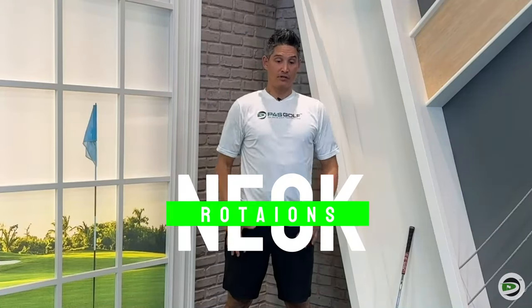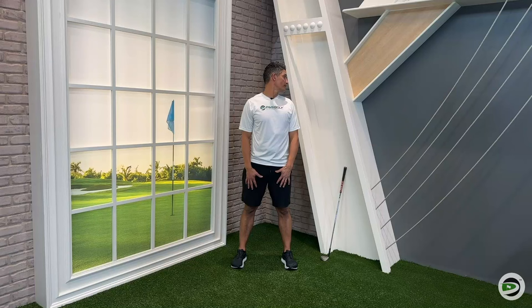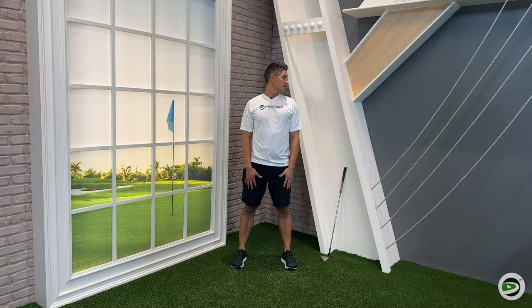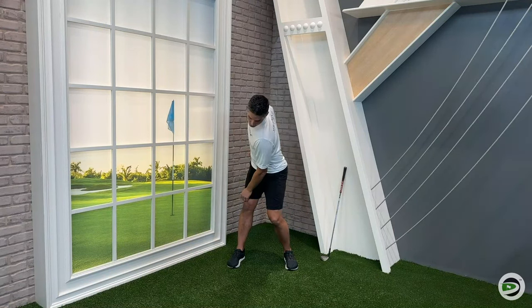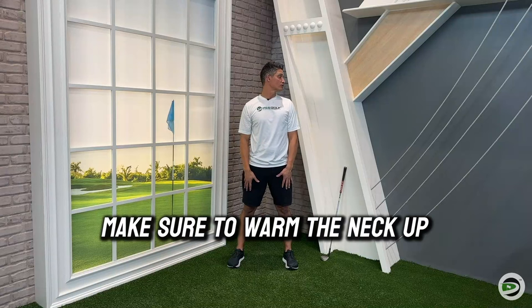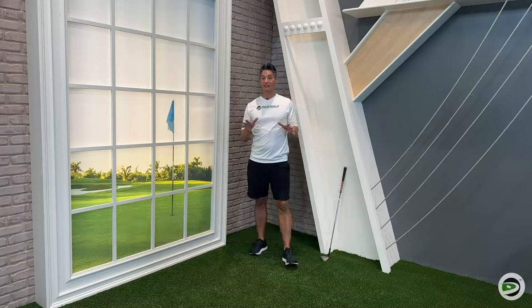Next we're just going to do some neck rotations. Keep that chest square. Look to the side as far as you can until your head stops, then over to the other side. Big breath in — try and go a little further each time. Make sure your chest is not rotating; we're just getting the head rotating. We need that neck to be able to rotate, especially towards your lead shoulder, because in the follow-through you need to keep your eye on the golf ball. If you've got a stiff neck it's going to be hard to make a full turn and you might come out of posture. Nice and slow, hold it at the end range — five to six each side is plenty.